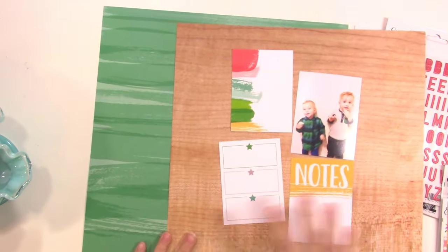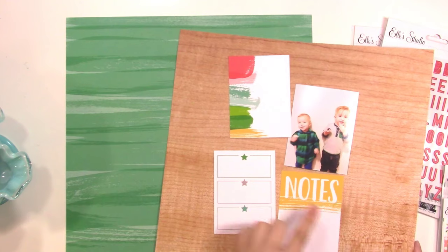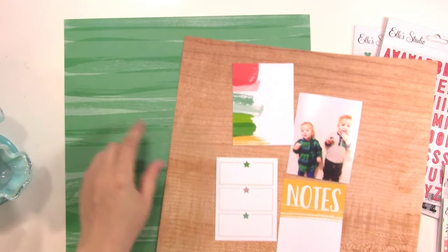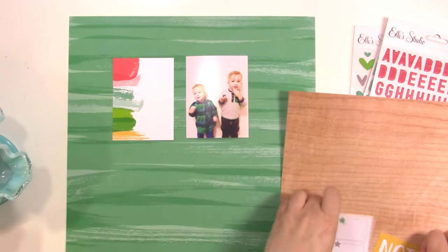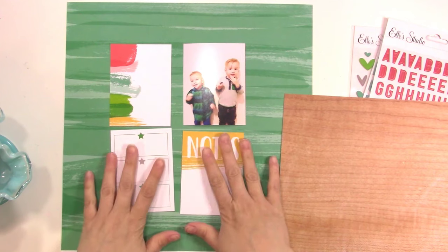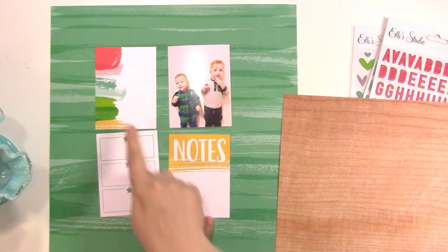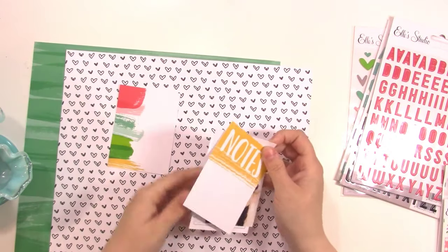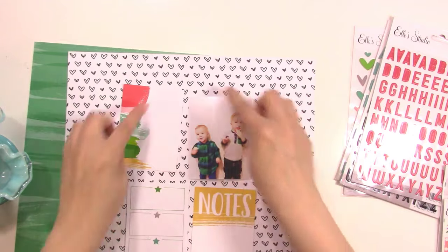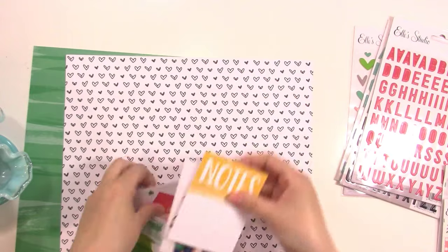These are two patterned papers from Live, Laugh, Love. I thought about going with this one, but because I have the paint strokes here and this one is kind of a paint stroke as well, I decided against it — though it could definitely work for a background, especially if you have a lot of white going on with the cards or photos. I'm going to use this wood grain instead, which on the back has some hearts. I would probably frame this out so it had a little bit of definition.